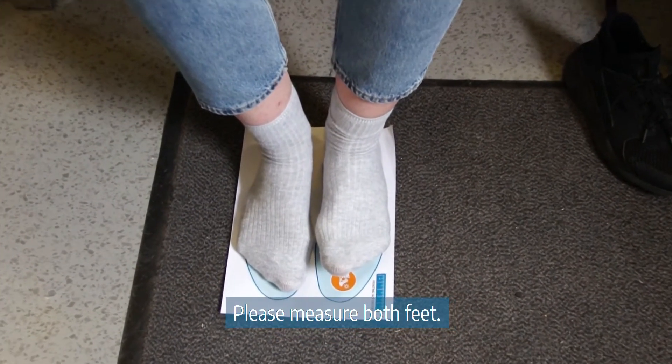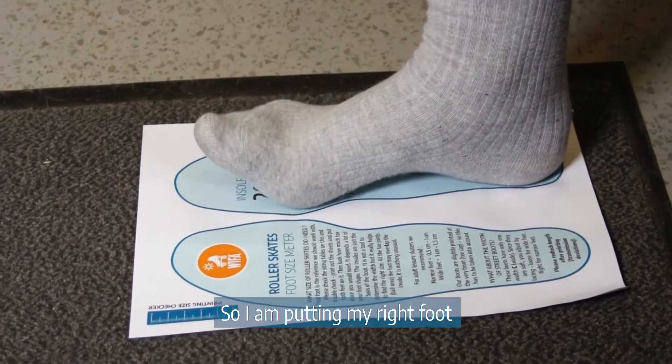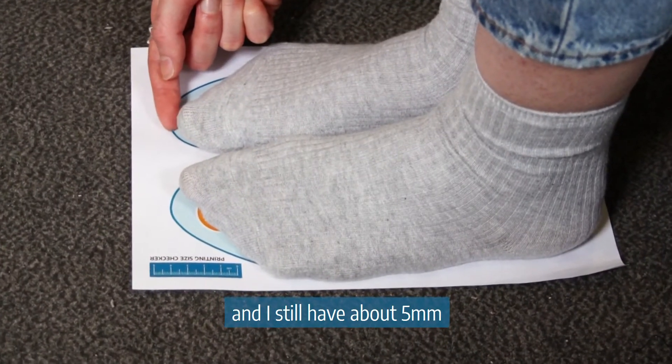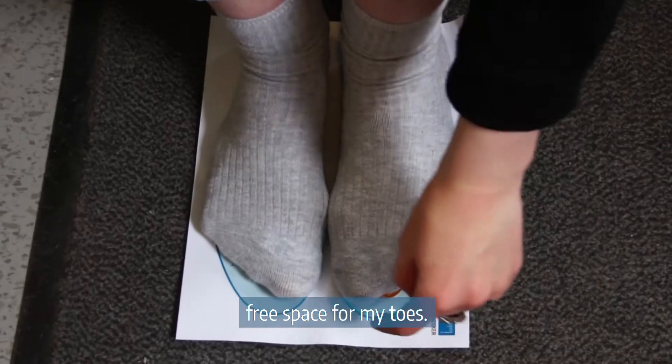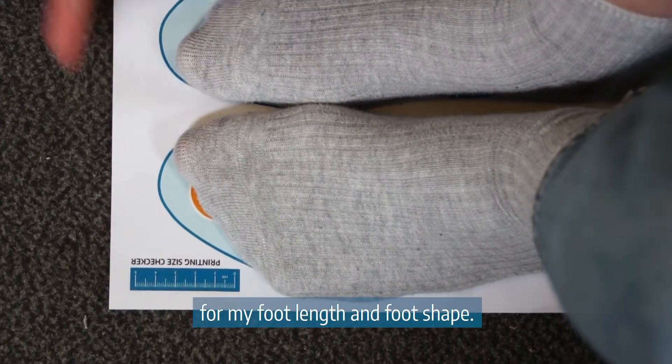Please measure both feet, as often one foot is a little longer than the other. I'm putting my right foot on the insole of size 39 and I still have about 5 millimeters of free space for my toes. This is the perfect size for my foot length and foot shape.